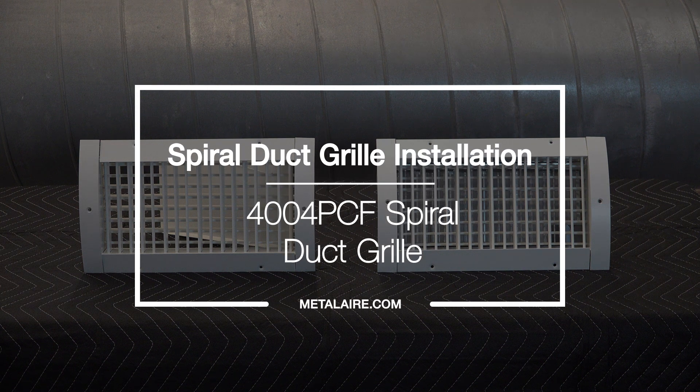Spiral duct grills and registers feature curved frames that fit flush to the contour of round ducts.